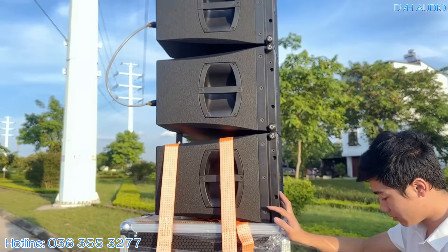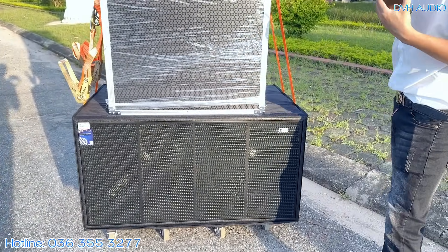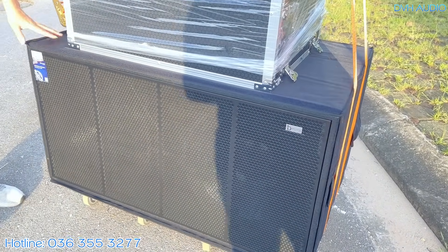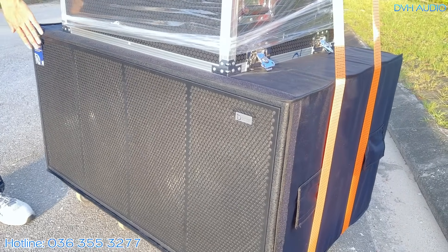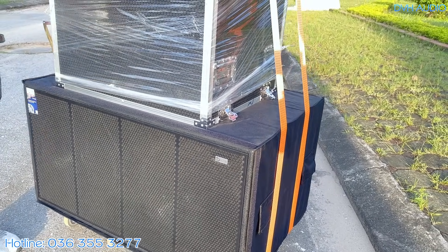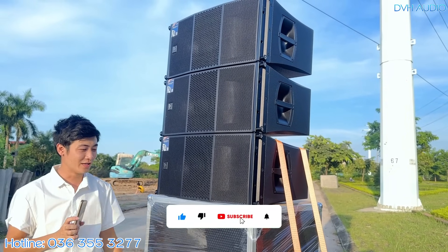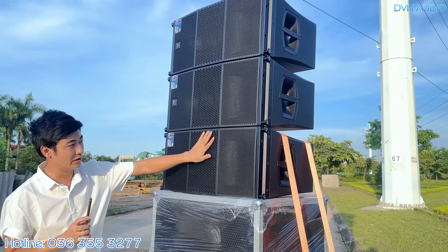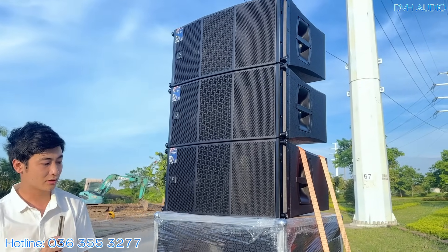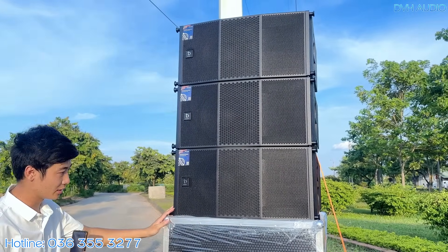Hiện tại DVH đang dựng lên một chiếc súp PH218 có bánh xe ở dưới, rất tiện. Ván phía dưới làm bánh xe rời, không bắt trực tiếp vào loa để đỡ xé thùng. Mã súp mới sẽ là PH218 Special — lưới cũng ba khoang và cũng cong giống hệt light array, đẹp hơn và đồng điệu hơn với light array. Súp mã mới chưa về nhưng cũng trông to hơn.